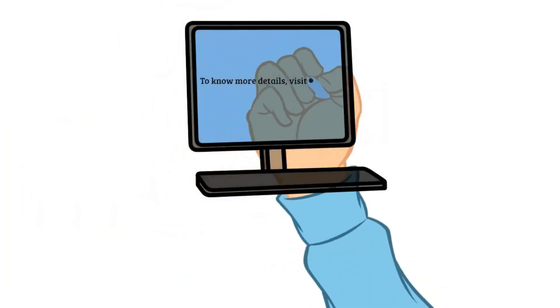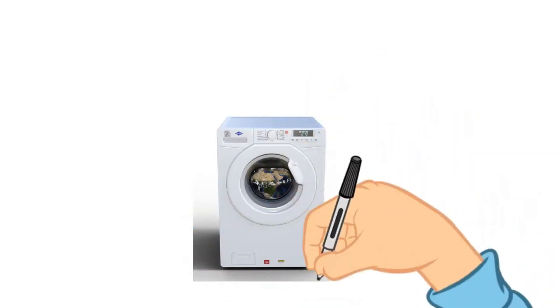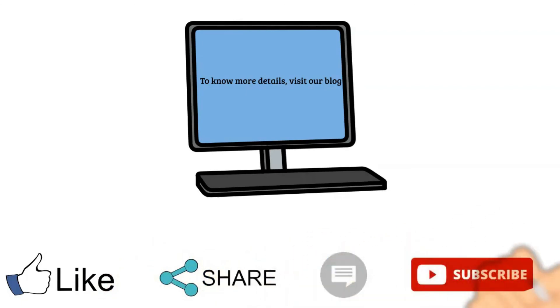You can see the link in the description box. If you like this video, please like and comment. If you missed the video, subscribe to the Pradher channel. Thank you.